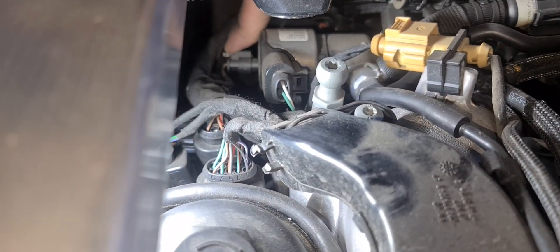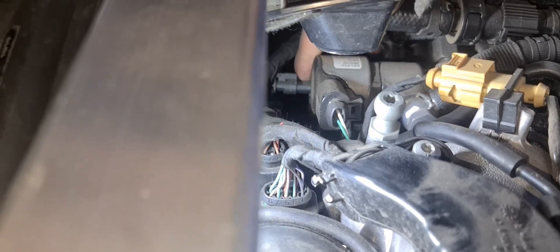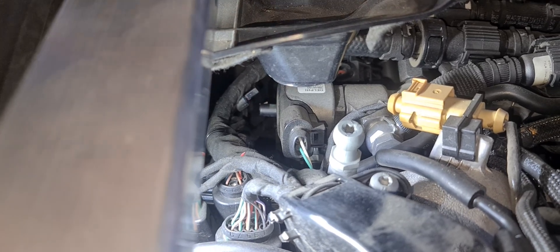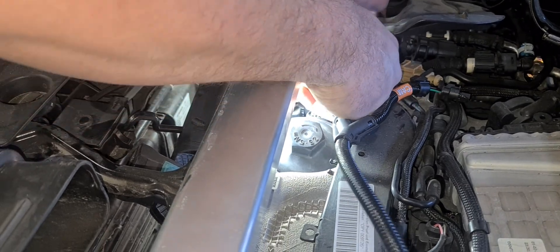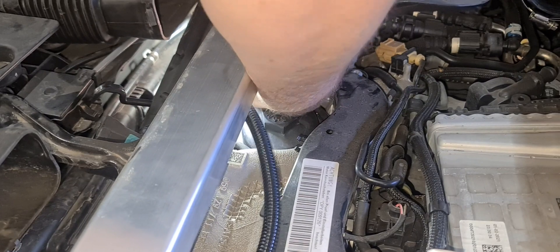Remove the cam connector by pushing down on its releasing tab, then pulling back on the connector. Connect the factory cam connector to the corresponding plug on the supplied wiring loom. Then connect our cam sensor plug to the cam sensor.